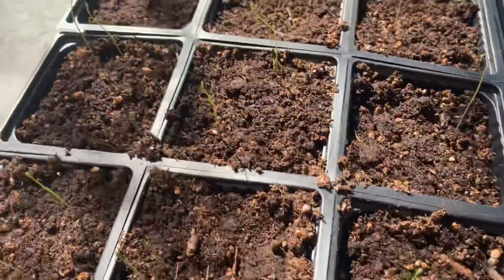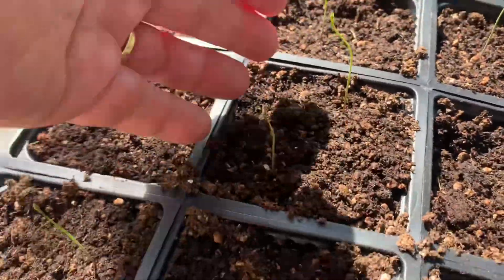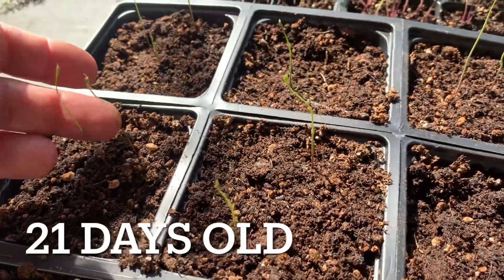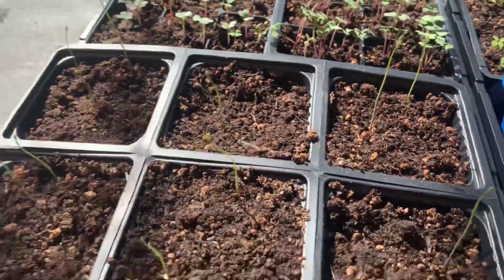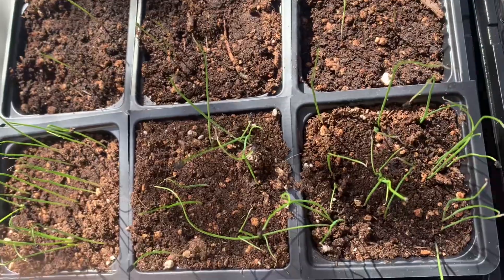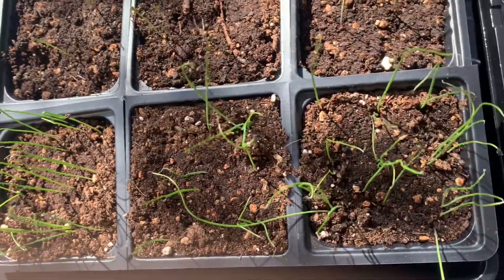And over here, this is the asparagus. This just germinated in the last couple of days and they're still popping up. Over here, these are more leeks that I planted.